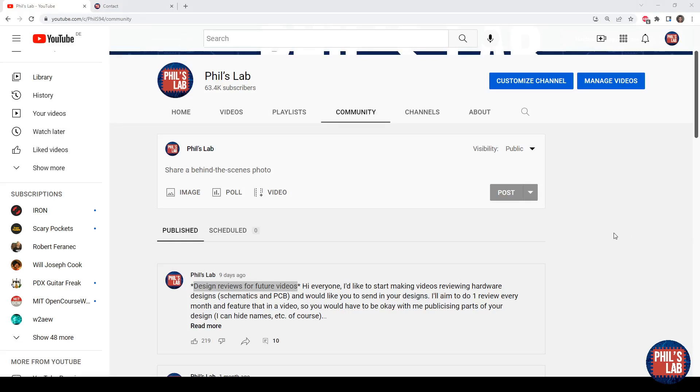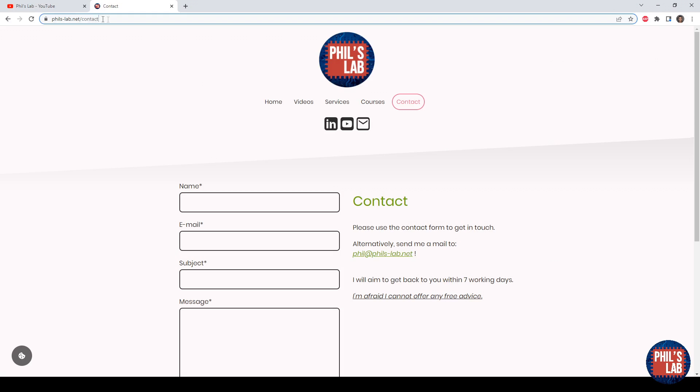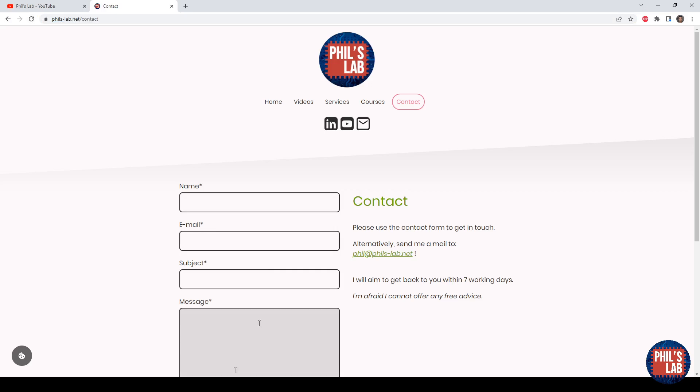In a recent post I asked for viewer design reviews and quite nicely a few viewers sent me their files to review. I'd like to make this a more frequent occurrence, so if you have your own design files, PCBs, hardware and so forth that you'd like me to review and share publicly on my channel, please do so. You can contact me at phils-lab.net/contact, either fill in the form or send an email directly.